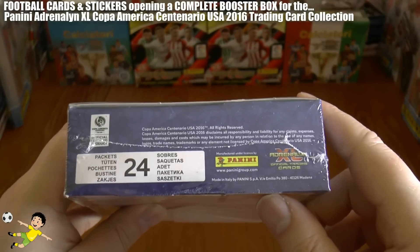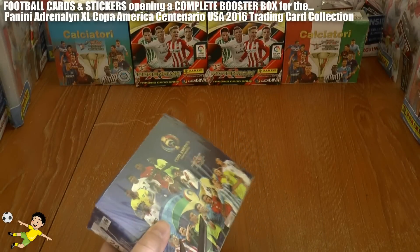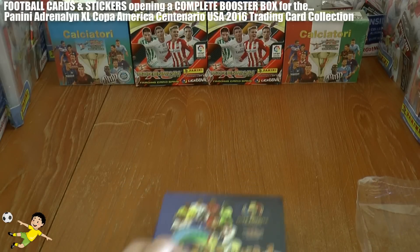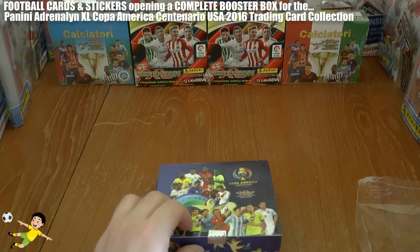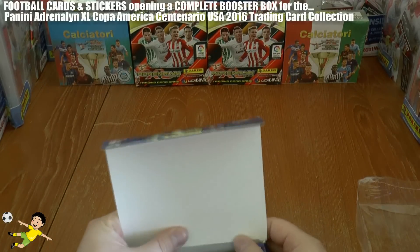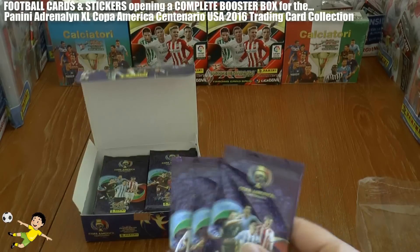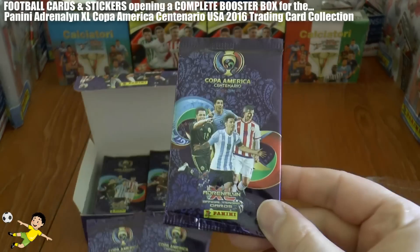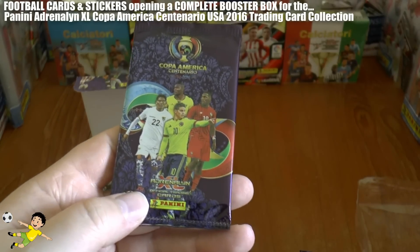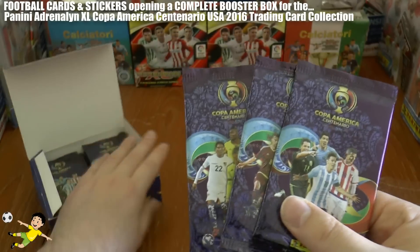Each box contains 24 packs, and we'll be opening all those packs in this one video — we know how much you guys love the Football Cards and Stickers long video. Let's get the seal off. We've got three different types of picture packets: the Messi packet, the Alexis Sanchez packet, and the James Rodriguez packet. These three packets are standard within all Copa America Adrenaline XL boxes for the 2016 series.